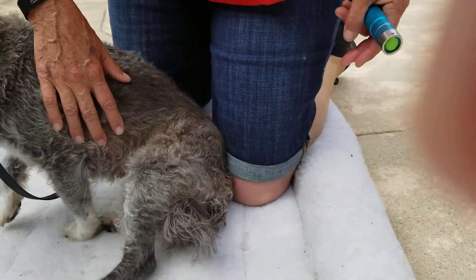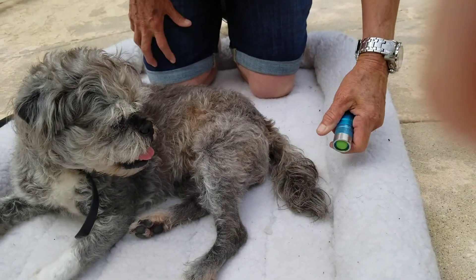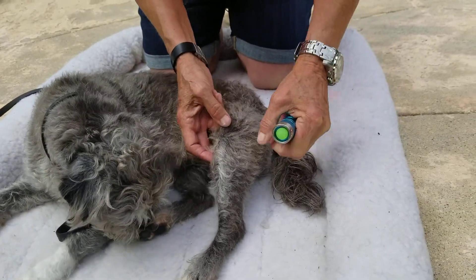Knee-specific points for the knee. She wants to lay down, so I'm going to let her do what she wants to do. We're going to start with spleen 9, which is on the medial side of the leg, just below the knee, behind the shin bone.